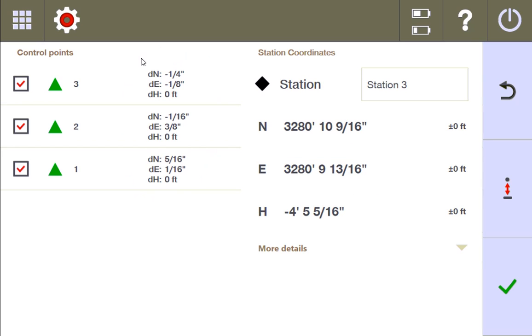This information is critical to understanding how the total station is adjusting your measured control points to find this stationing. All this margin of error is saying is that it's able to manipulate these control points to match the exact dimensions and angles to find this stationing — but it still had to make those changes. The question I would ask you is: when you see the way the total station had to move and manipulate those control points to find the best fit, are you okay with how much those points had to be moved? If not, it's time to do some control checks.